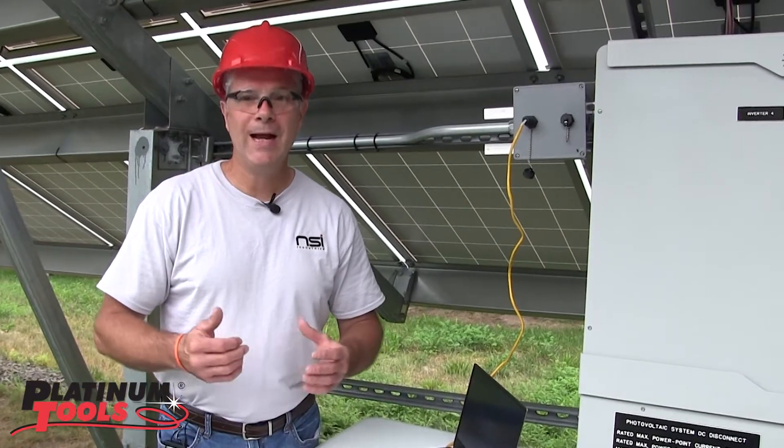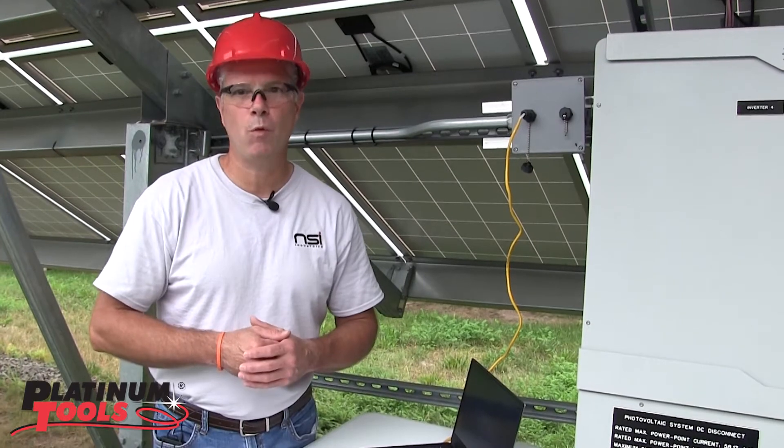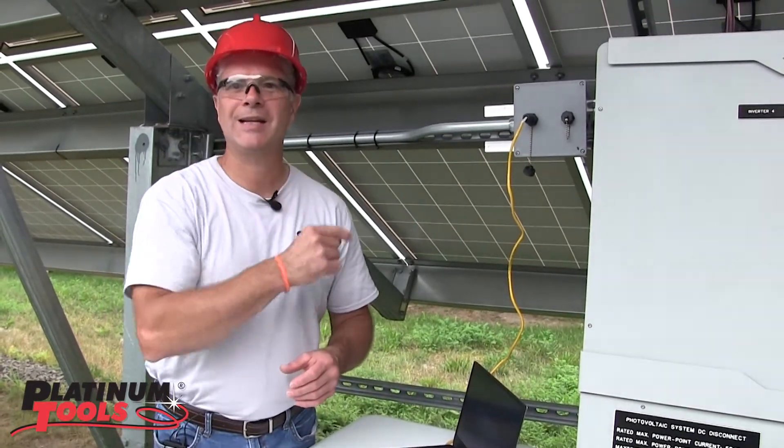Hello, I'm Eric Sarasail and I'm on location at a solar installation to show you the Platinum Tools Waterproof RJ45 Coupler System. Come on, let's get started.